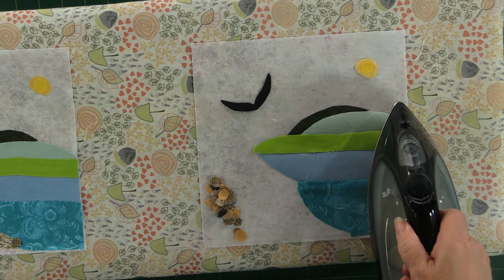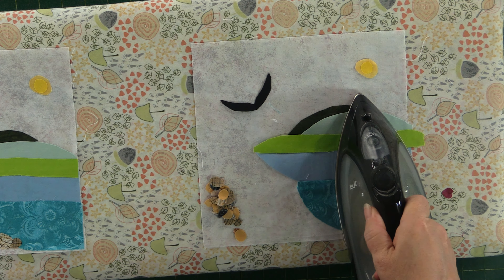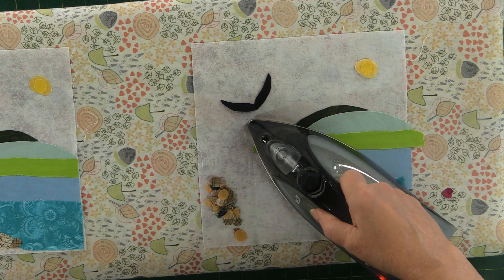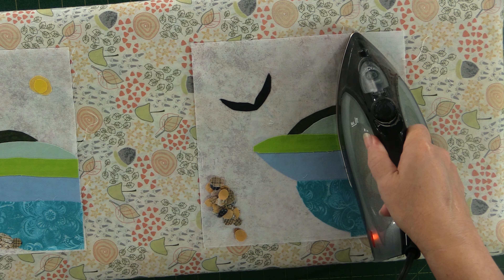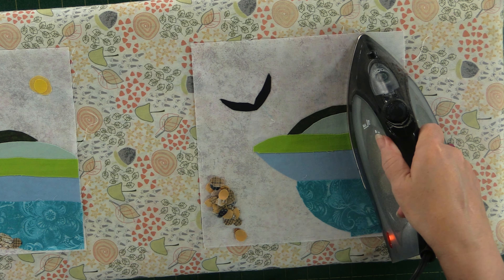I believe I took all the paper off — just want to press it now. This is just a heat-and-bond project. If you would like to appliqué it, there are many different ways to do that — we've even done a video on it if you'd like to check that out, or just do a search and you'll find one that suits your project.